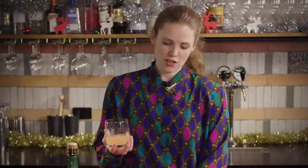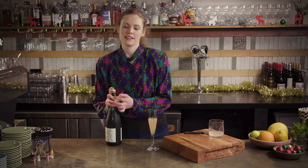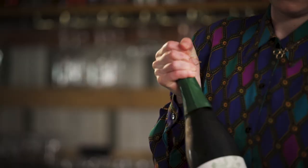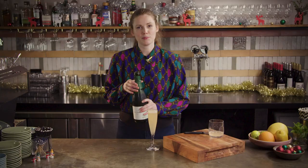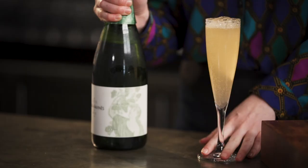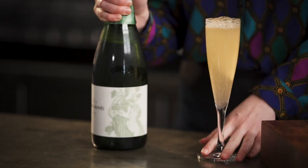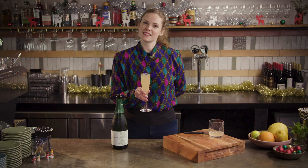Yes, before you ask, we do have an actual juicer at Christmas time and not just a hand juicer with one person standing there all day doing this. Fill your champagne flute to about halfway with your grapefruit juice, then go for a dry sparkling — I'm using cava for a little Spanish twist but anything is fine. If that doesn't sound like Christmas then I don't know what does. Fill it up to the top. You can be a little fancy if you want with a grapefruit twist or some fresh herbs like rosemary or thyme, but being perfectly honest we tend to keep it pretty simple and just get straight to the presents. Grapefruit mimosa.